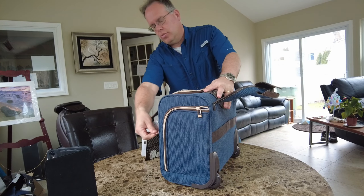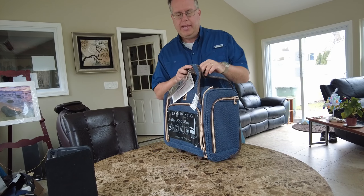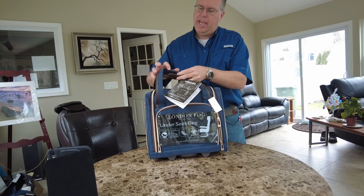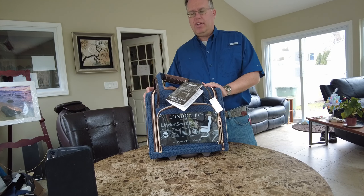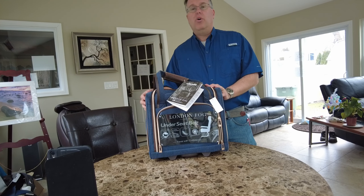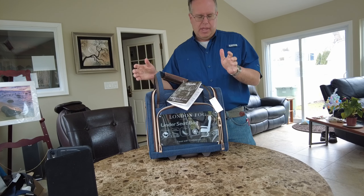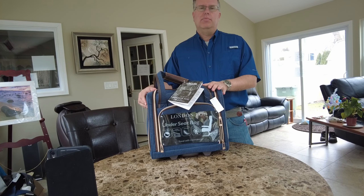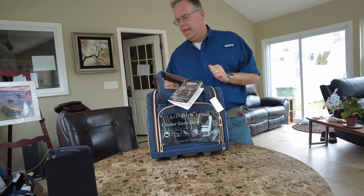My only concern with this bag — even though it's soft shell and it's nice and good quality — is all the airline requirements now. I can see the airlines looking at this as my carry-on, and sometimes I want to have a carry-on and an extra bag. You may incur extra charges if you have two bags. It's a little wide for personal item size, and that's a problem.